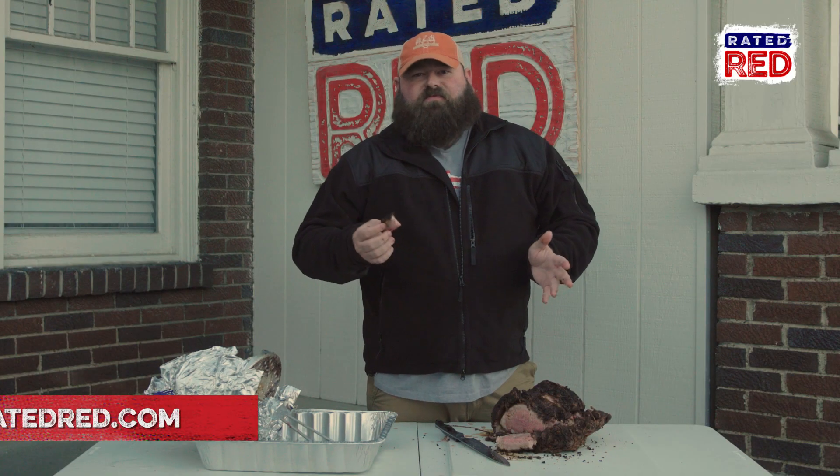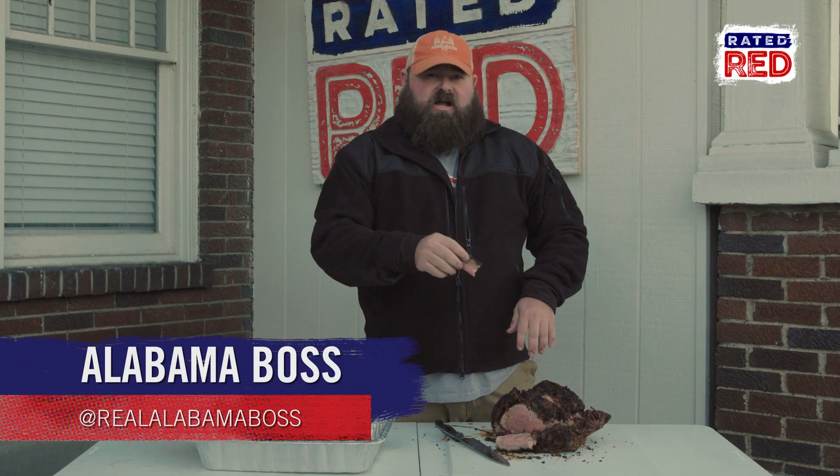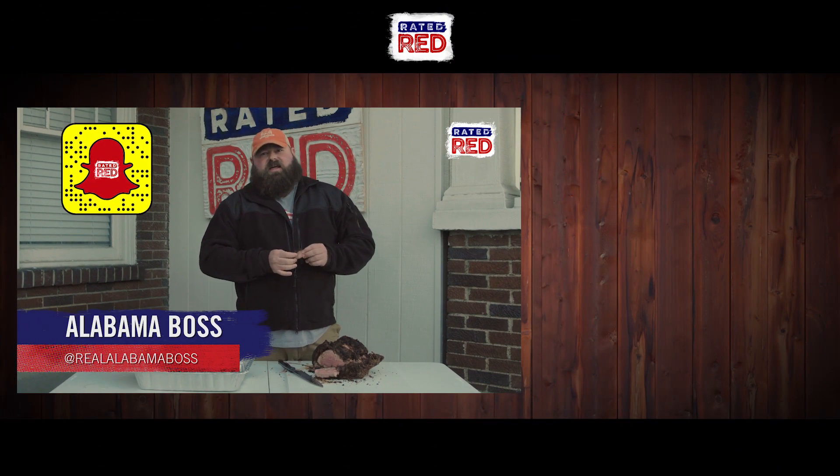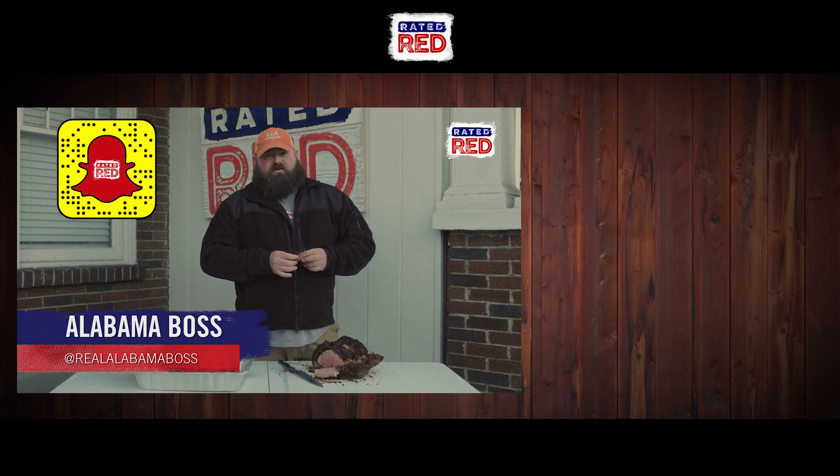There you have it — deep fried rib. You got any neat cooking tips for us? Put them in the comments below, and be sure to check out Rated Red on our Snapchat Discovery Channel. I'm Alabama Boss. Y'all have a good one.